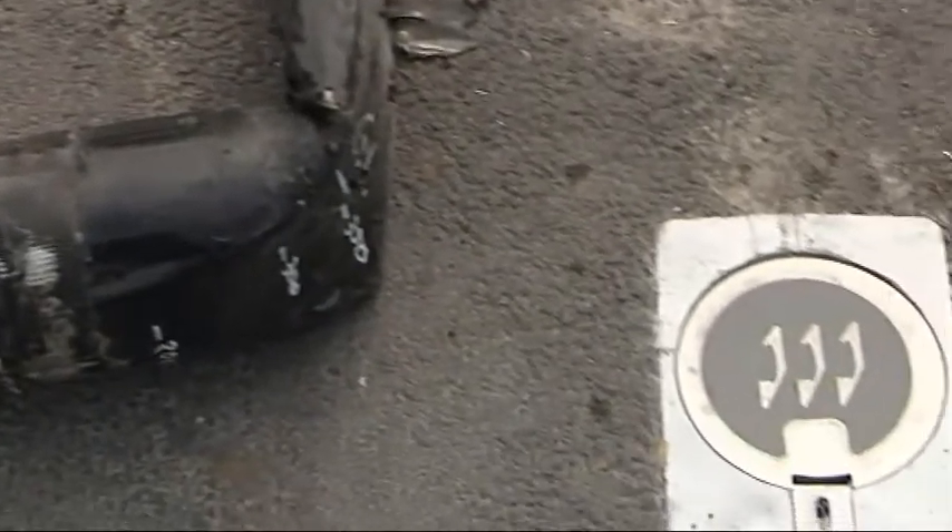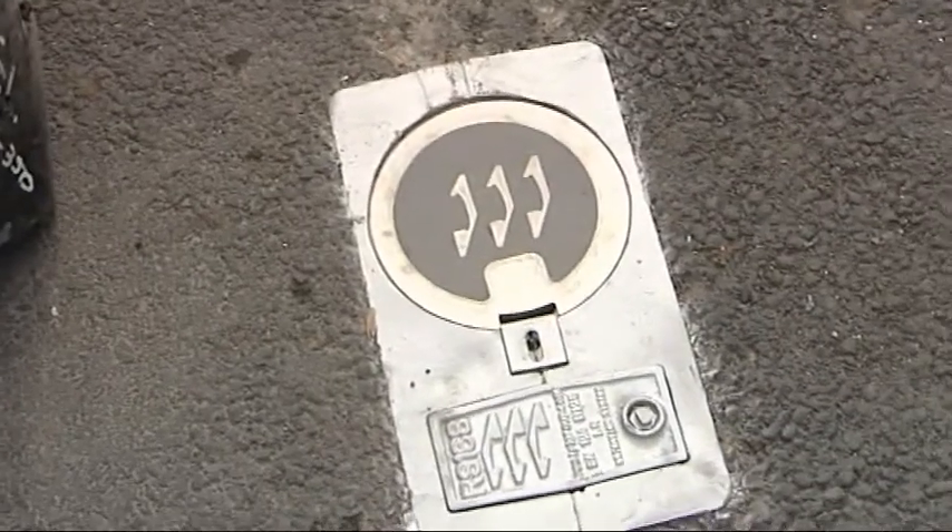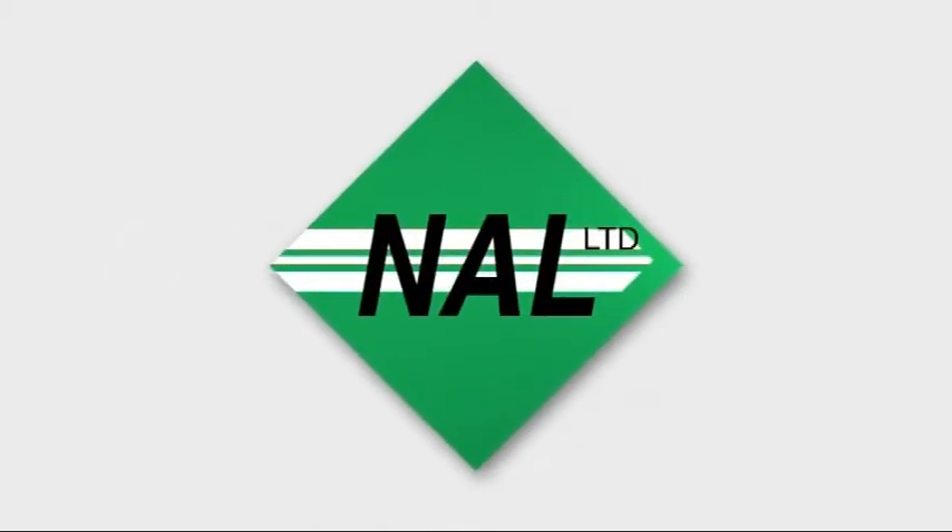Clearly the intelligent foundation to be used for all street furniture installations.